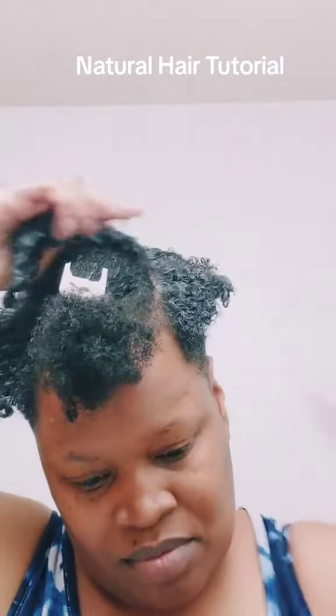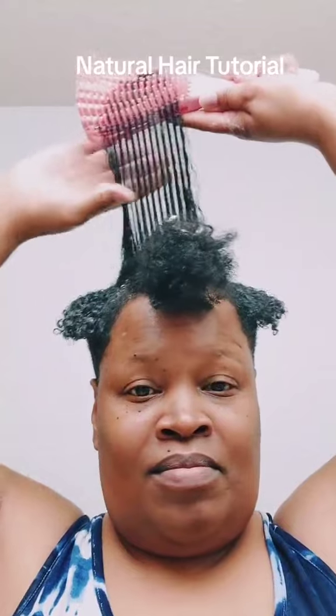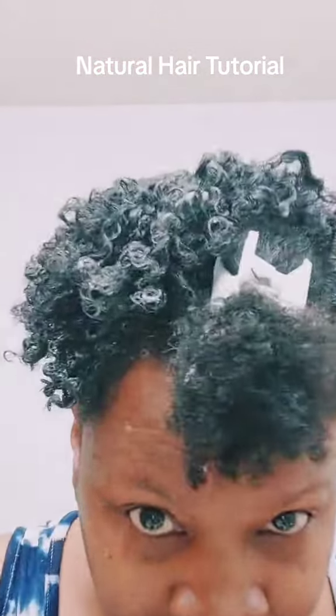You're gonna repeat these steps throughout your entire head — the curl cream, the foam, brush it through. I did all my sides with the finger styling technique. Don't know why I switched that up, but it still worked.